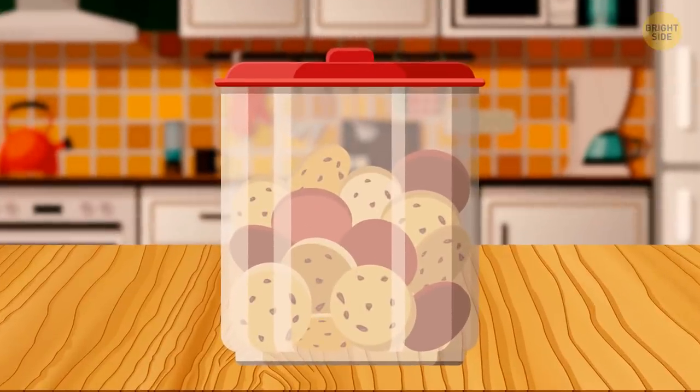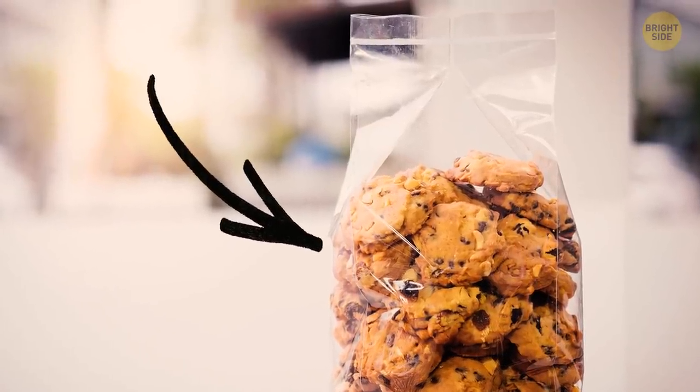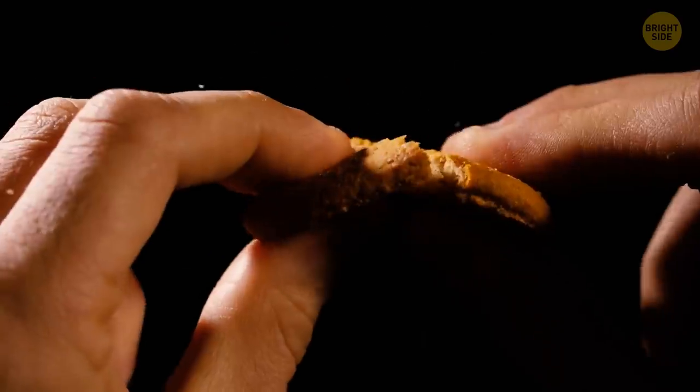To keep your pastries fresh, cover them with a slice of bread. If you want to keep your cookies in a bag, put some bread inside. This will keep them soft and prevent them from drying out.